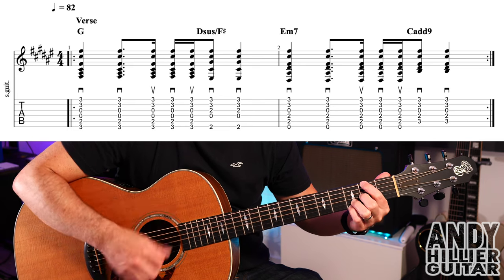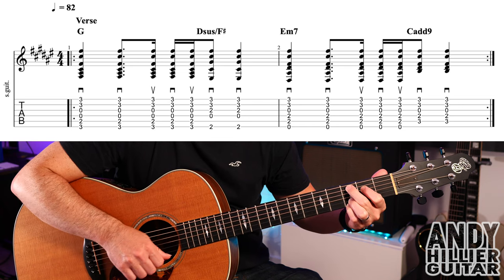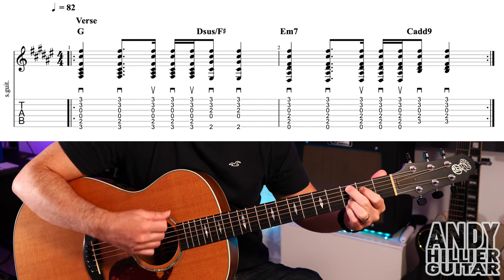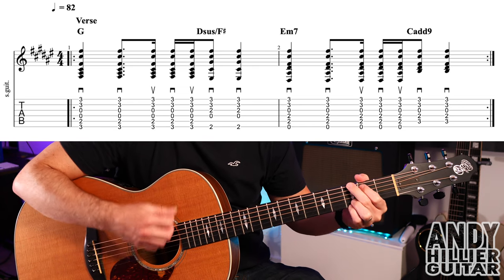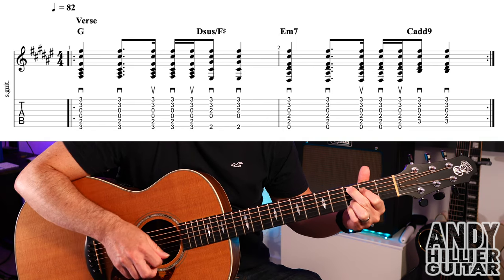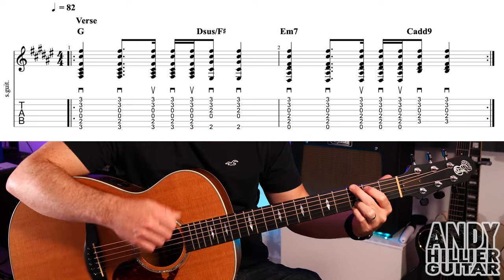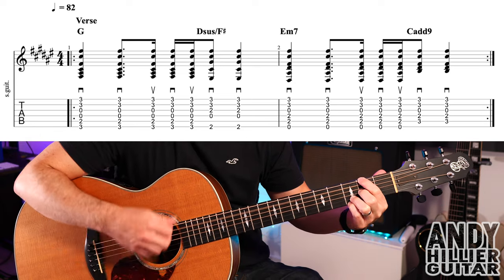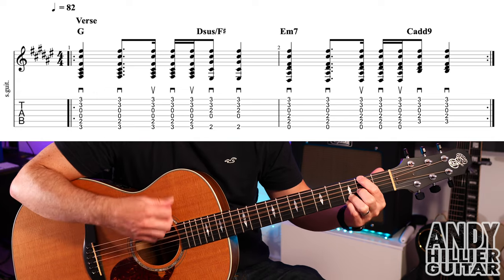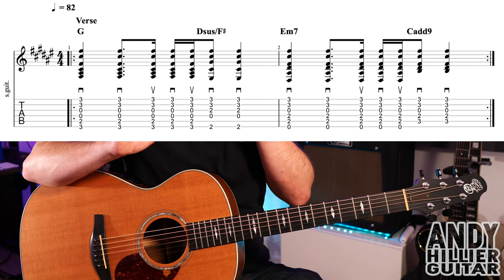Let's play it a bit faster, then up to speed. That's the verse — you just keep repeating it around the verse. Let's play it twice through so you get the idea.